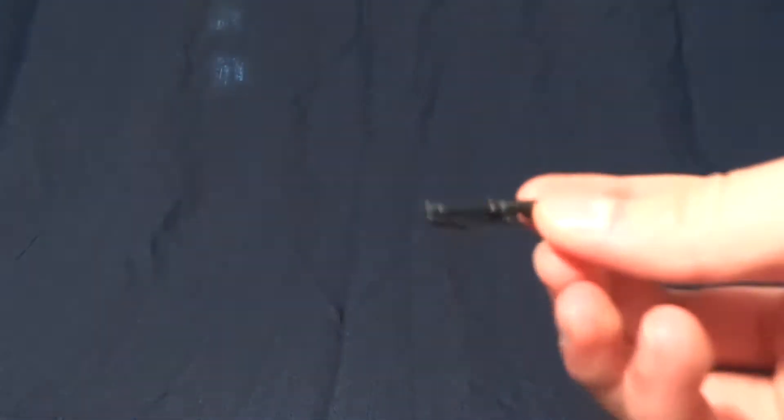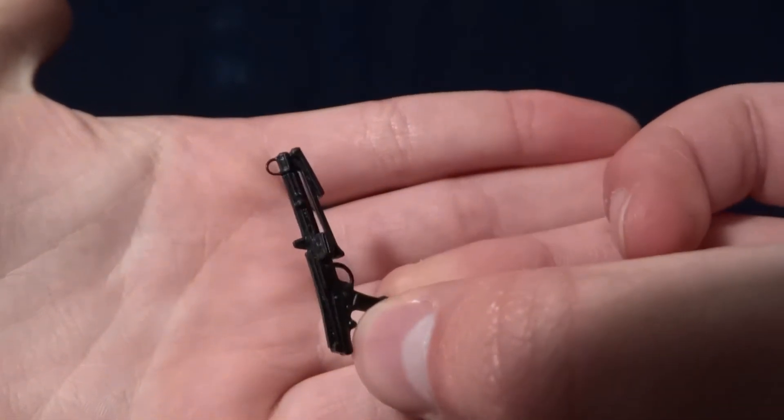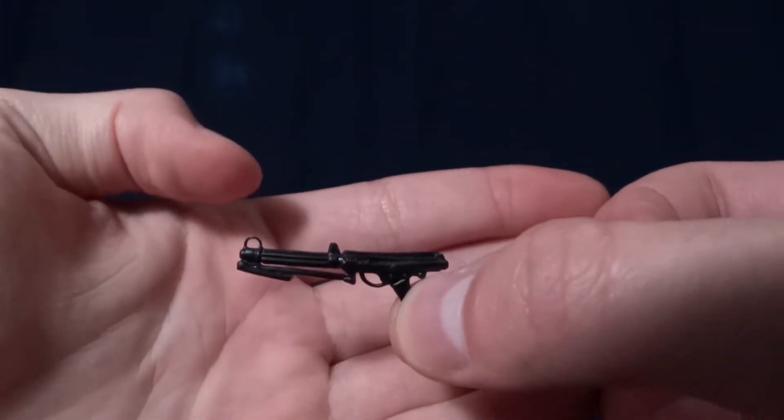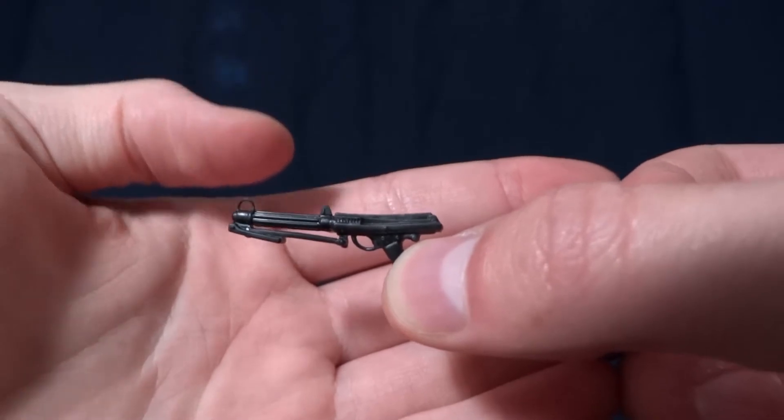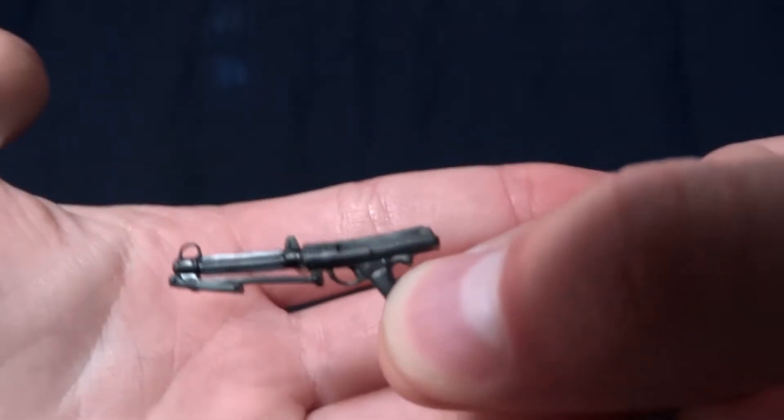His last accessory is this rifle here. This is the really good, shorter clone blaster. You can see the foresight actually has a hole in it — it looks like a piece of wire, like it did in the movie. It's just really well-detailed.